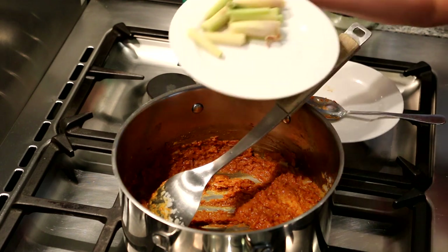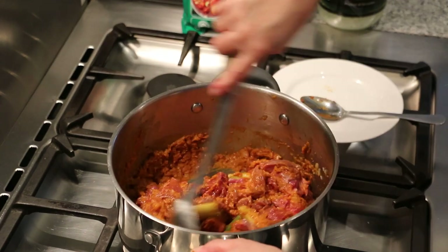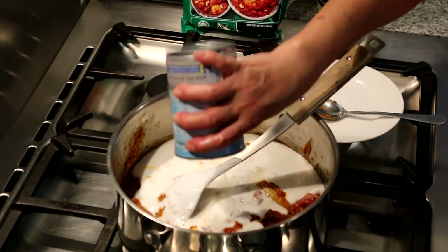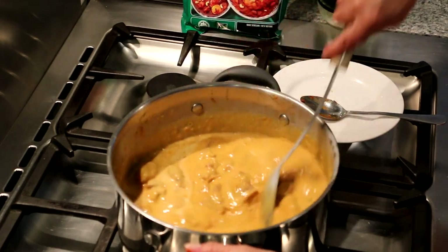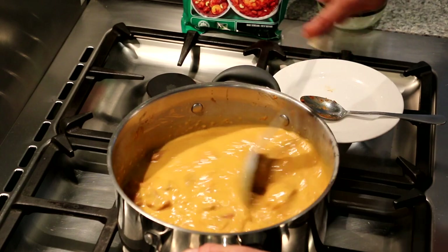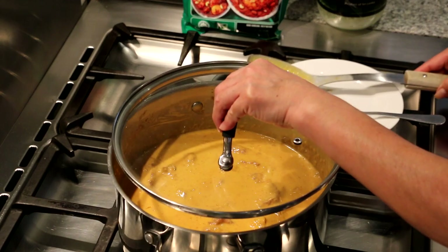Then I'm going to put in the lemongrass — about 3 stalks cut into about 1 inch pieces. Then I'm going to add in the beef. Then I'm going to add in the coconut cream, 2 cans of that. Once it's boiled, we're going to reduce the heat and let it simmer on medium heat. This beef rendang curry will take about 1 and a half to 2 hours to cook on low heat so that the meat becomes tender and moist. We're going to cover the lid, let it boil, and then reduce the heat.